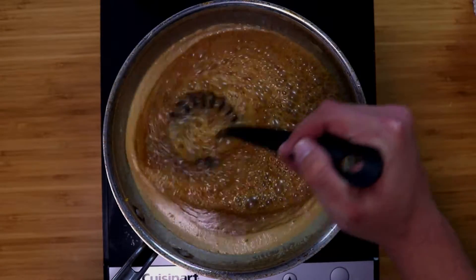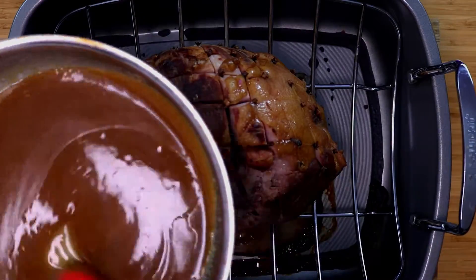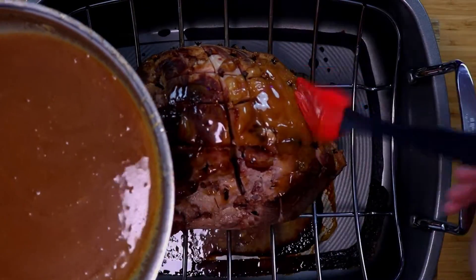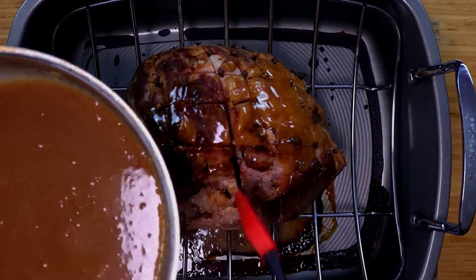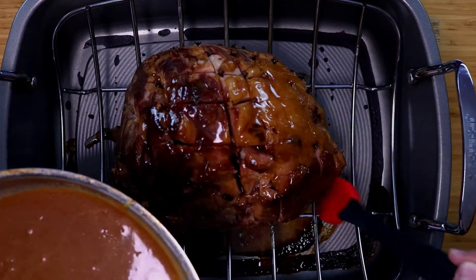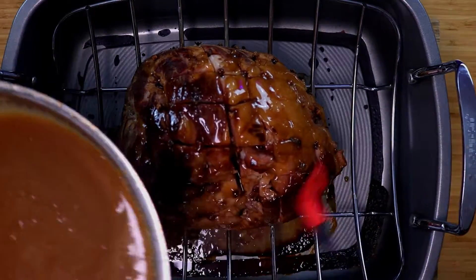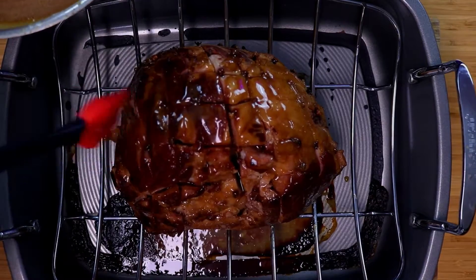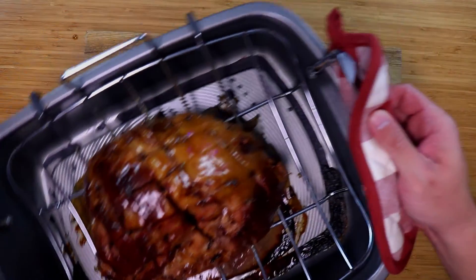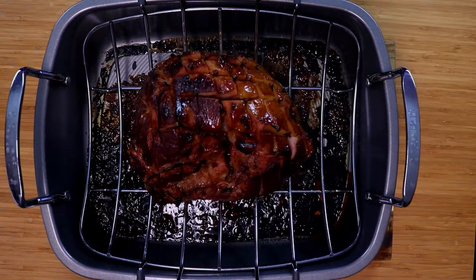After 10 minutes, your ham should be ready for the last 30 minutes of cook time, and we can apply our glaze. You want to paint that glaze all over your ham and make sure you get between all those cuts — that's going to put that flavor all over it. You get that salty and that sweet — it's a perfect combination. Once you've got all the glaze on, pop it back in the oven for another 30 minutes, then let it rest for about 15 minutes.